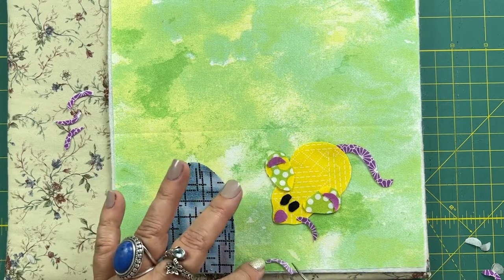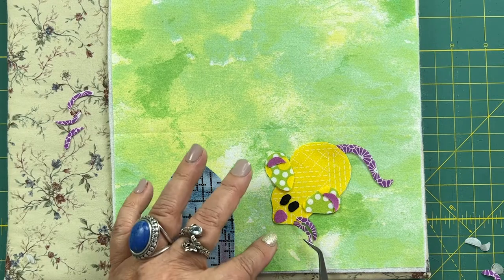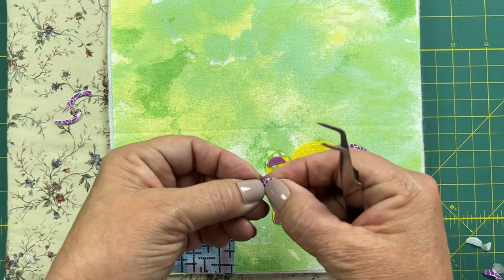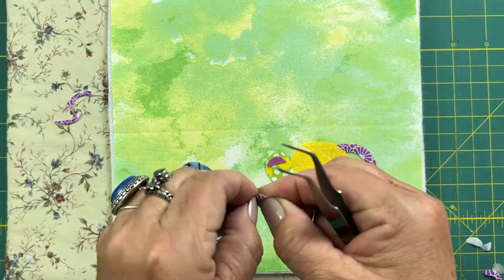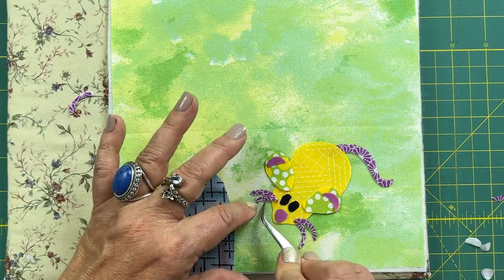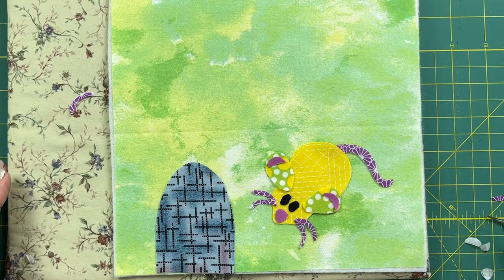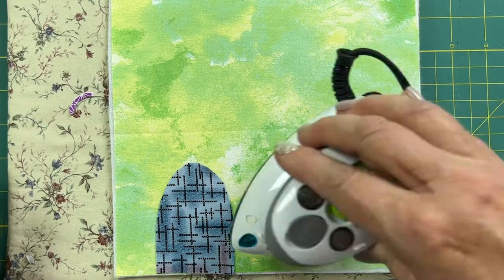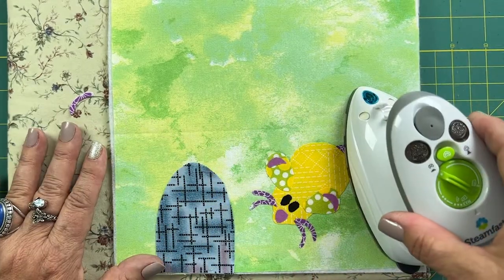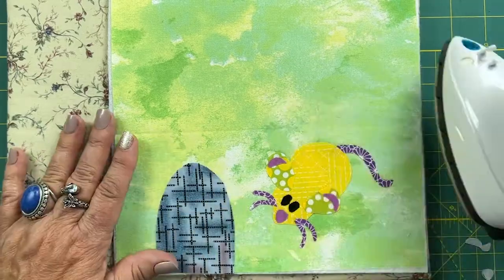Here I'm using my tweezers to place the little whiskers — they are pretty tiny. As I place them I realize that two look better than three, so I'm just going to use two little whiskers. I like the placement, so I just use my hot iron, set it down on top of the appliqué and hold for about 10 seconds, and the appliqué will be stuck on the front of the little mouse house.